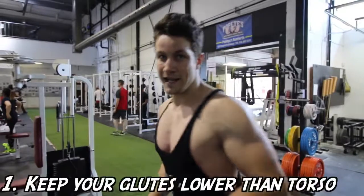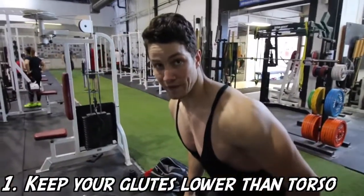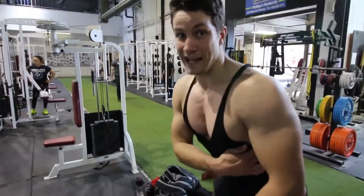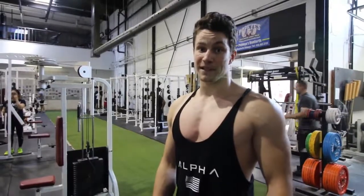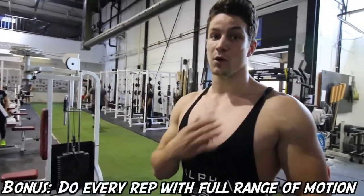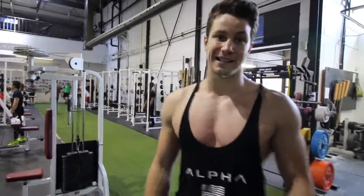A few big tips Arnold has for bent over rows: he likes to have his glutes lower than his torso. You also want to maintain a straight back so that your lats do most of the work. The third tip is to make sure you're rowing the bar into your abs rather than your chest, getting a full range of motion and really working those lats.